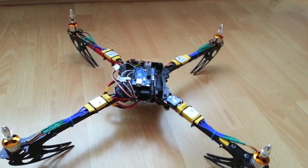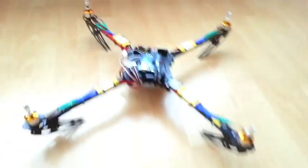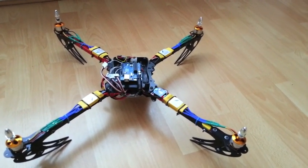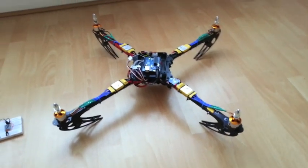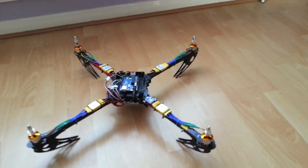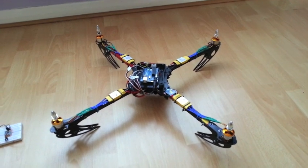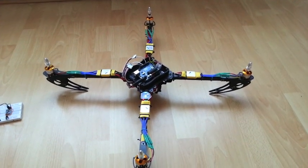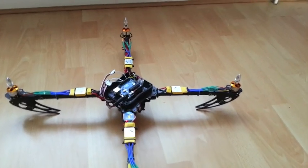I'll just plug the motors in. That false start was actually because I had my GUI running and it was transmitting information straight to the Arduino, which gets in the way of the ESCs priming themselves. So I've stopped the GUI running and I'll disconnect and reconnect the Arduino. Now that's a better, correct arming chime.